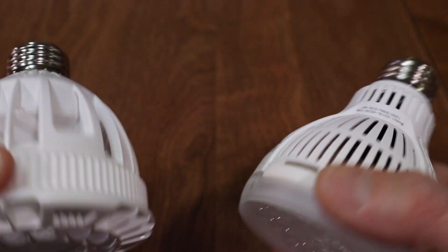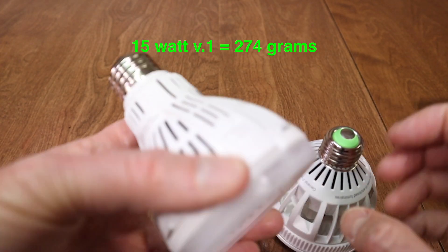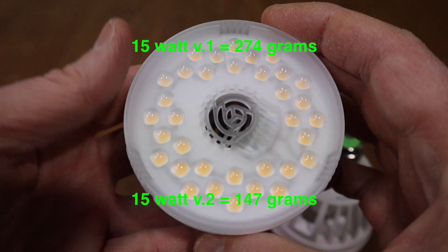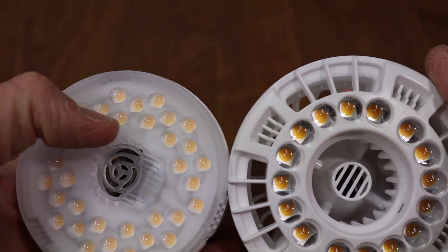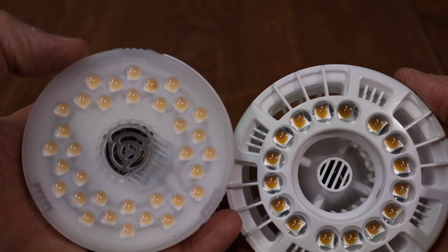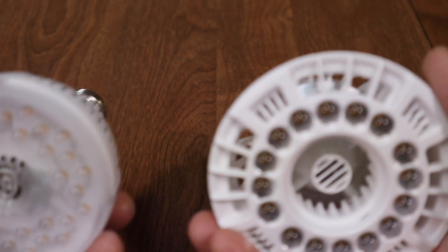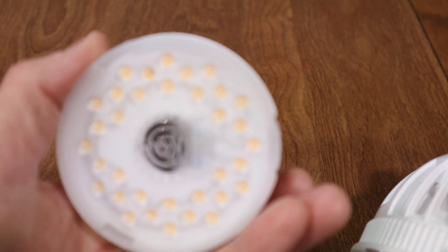The old Sansi light weighs 274 grams and the new one only weighs 147 grams — a huge reduction in weight on the new version. The newer one is a little more evenly distributed towards the center, whereas the older one has one band in the middle. The LEDs also look smaller. I really like how light it is. The older one is fairly heavy, and I remember it had a very focused beam. I imagine this new one is going to be a lot more diffused.